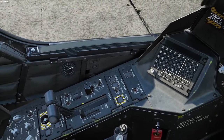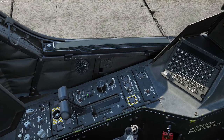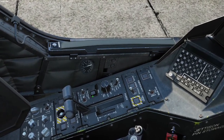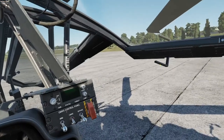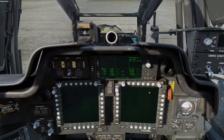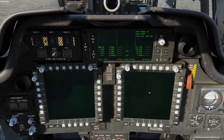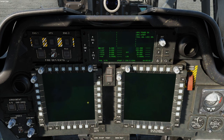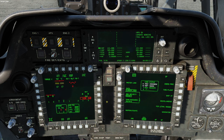Next thing you want to do is battery switch — right click once. Open your APU cover, start your APU, and then I close my window. You'll hear the APU coming up. Now we see APU power on, APU start, and your MFDs will turn on automatically. You don't have to turn them on like you do in the Hornet and all that — they come right up.